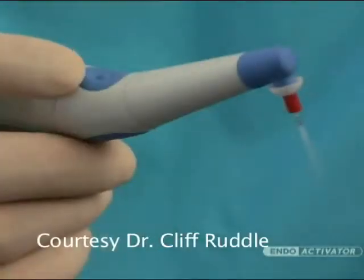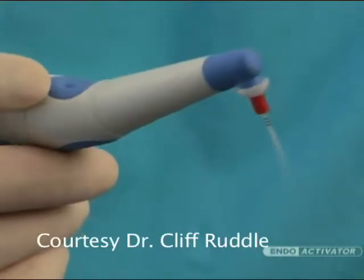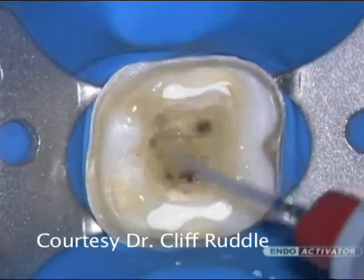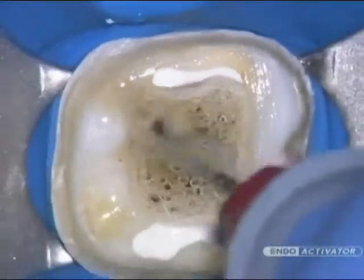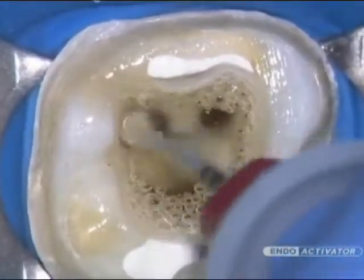The EndoActivator system uses strong and highly flexible polymer tips to safely activate various intracanal reagents and vigorously produce the hydrodynamic phenomenon. This new technology provides an advantage over traditional methods and offers a safer, better, and faster way to achieve success in the following clinical applications.